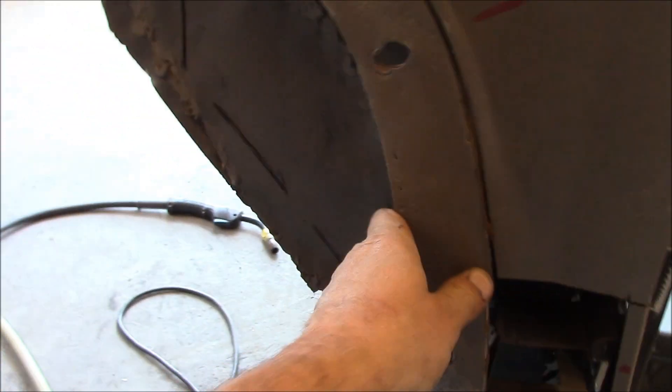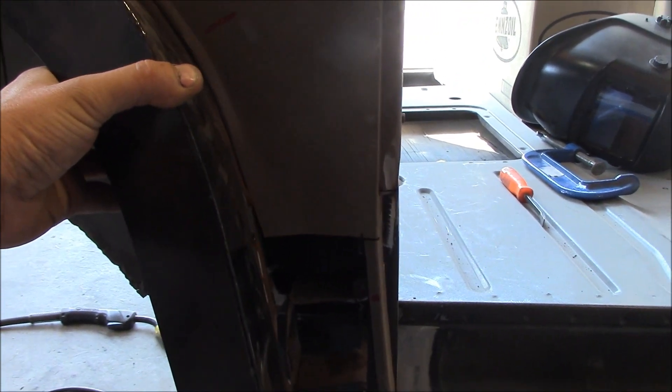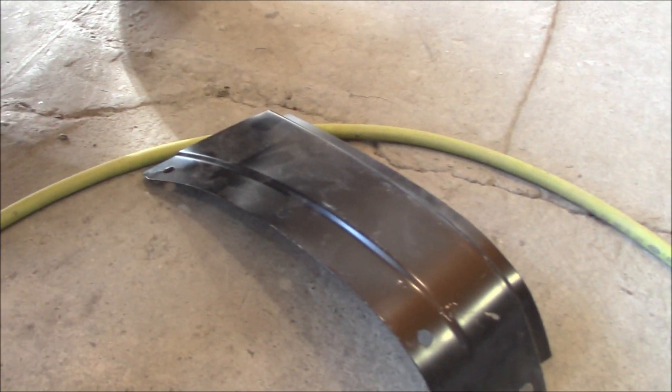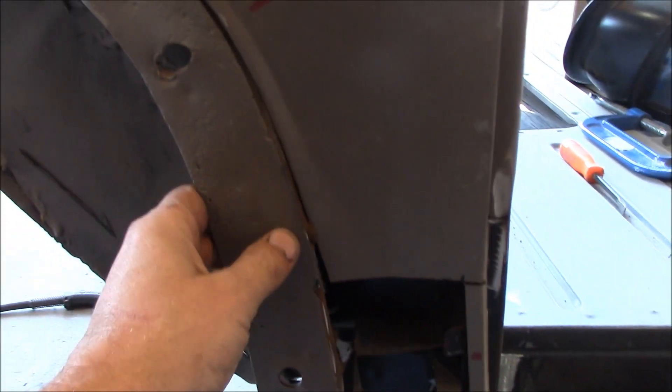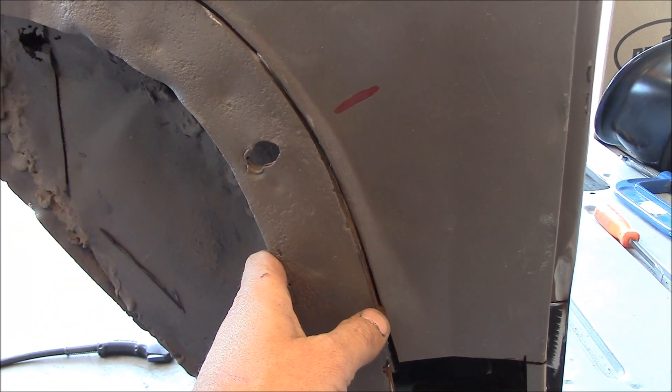My next step on this is I'm going to be cutting out this whole section here. This piece — this is what they call the cowl brace. What that does — it's going to go up in there. Then after that's in, your lower cowl panel is going to go on — so that's the last thing to go on. Next I'm going to get this cut out and put this other piece on.